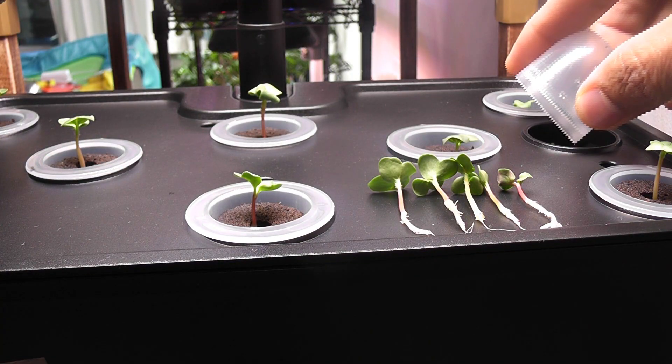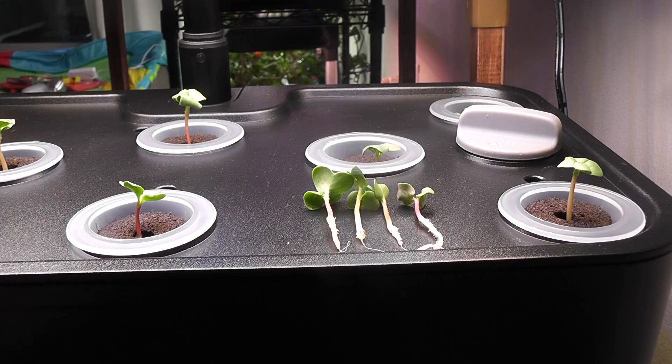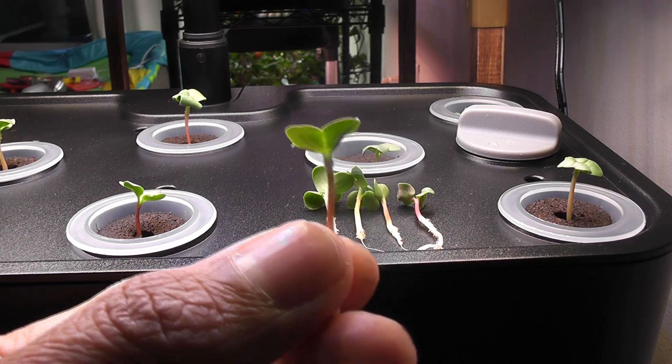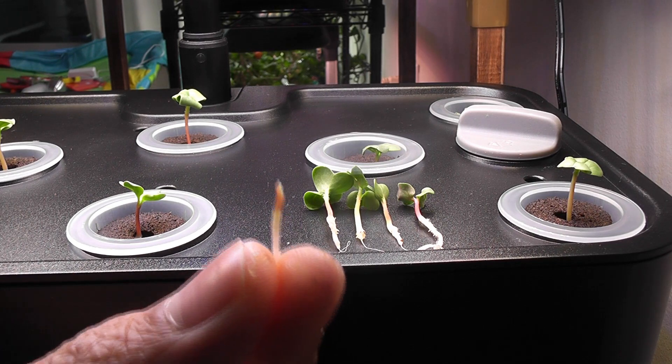This is part A and this is part B. By the way, no need to trash the excess seedlings — these are microgreens and they are packed with nutrients, so just snack on them.